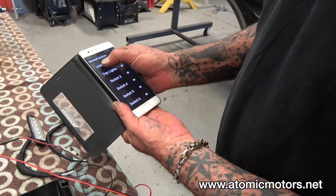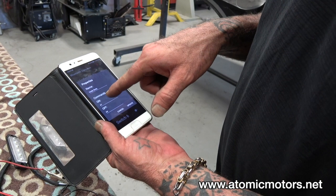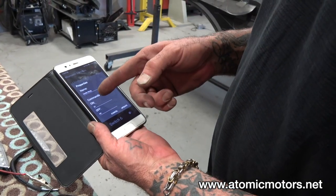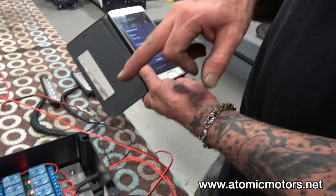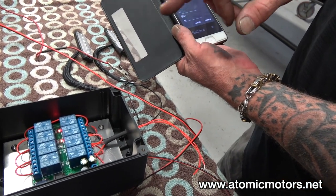You can basically go in and set the name of the switches you want. You can set the commands — for example, A1 means relay number one will open, and A4 means relay number one will close.